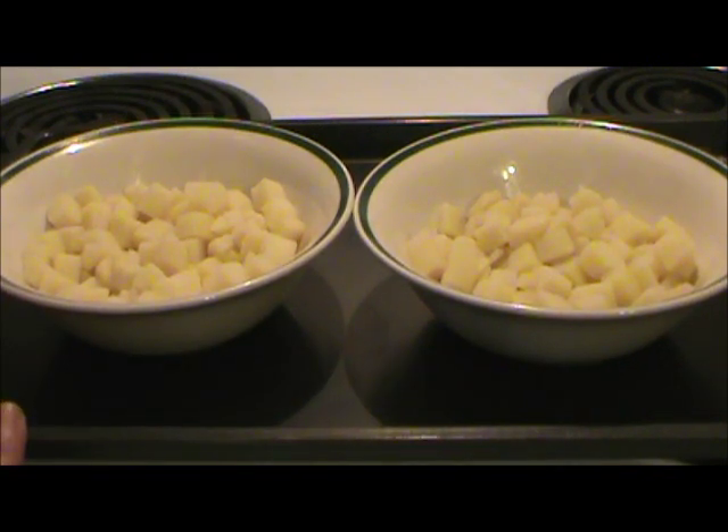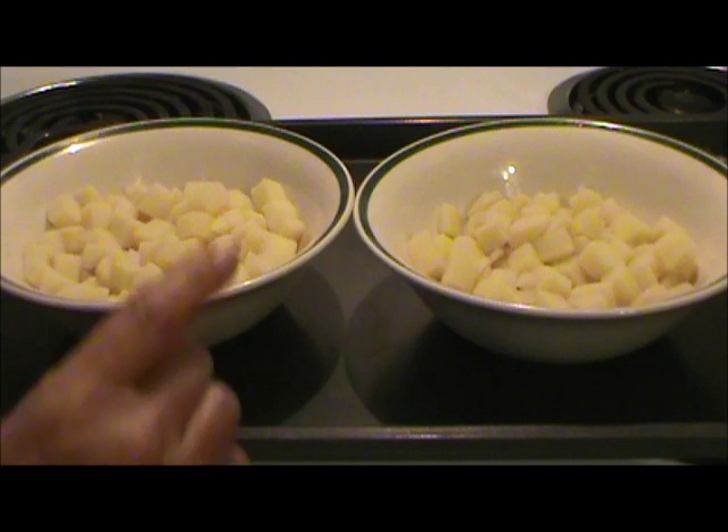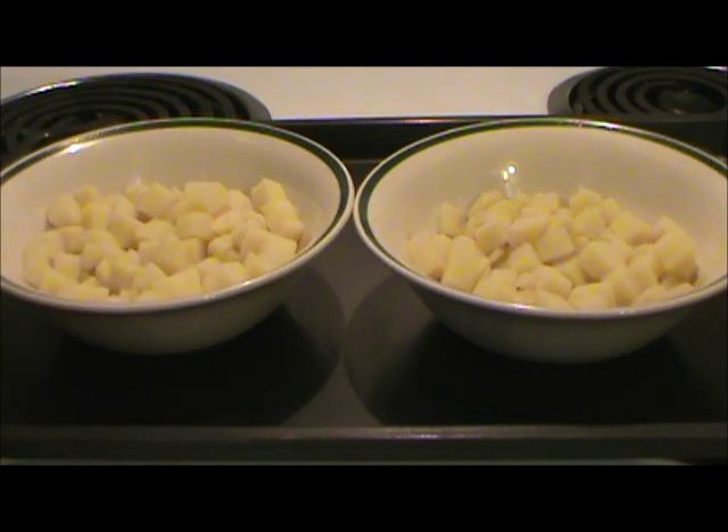So I don't know if any of you have done this, or if you would need to use more pickle crisp. But it seems odd to me that at one eighth of a teaspoon they actually ended up softer. That's the results of my potato canning experiment. I hope it helps.